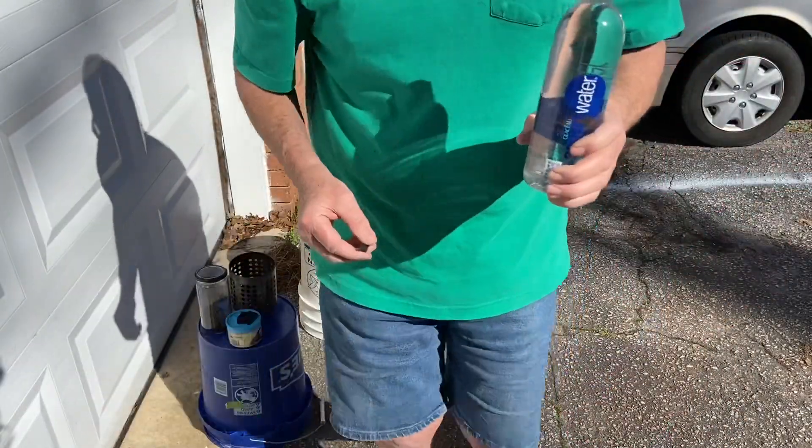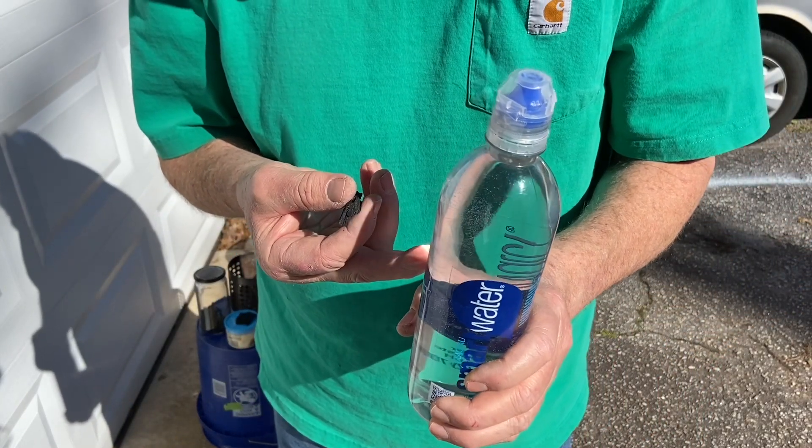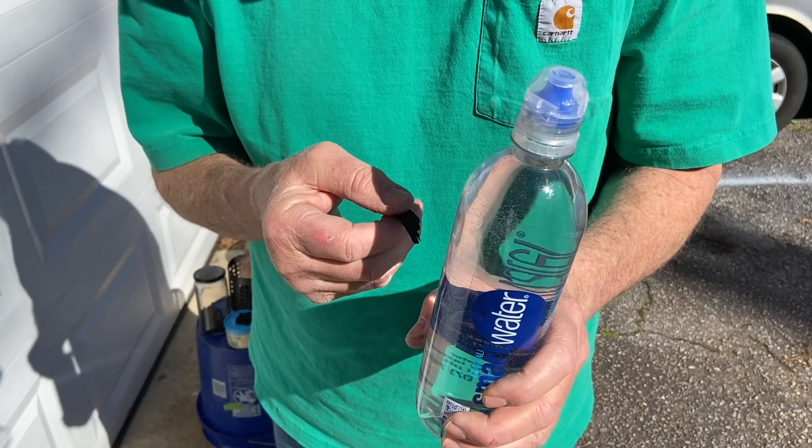I'm going to do the punk wood first. You want to find the focal point on your finger. That's plenty hot enough to ignite it.